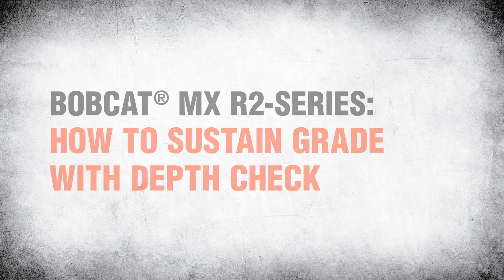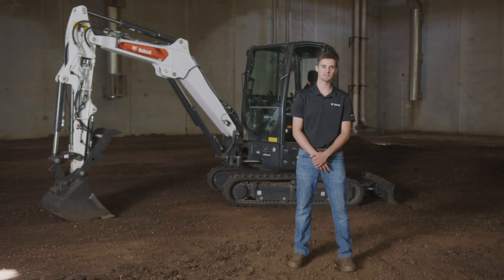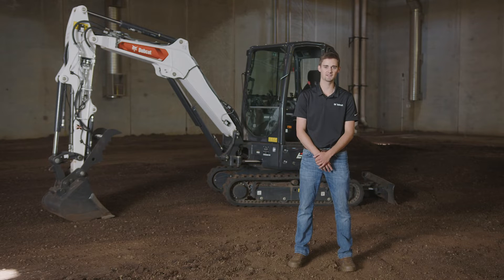Hello, I'm Luke Hill with Bobcat Company. I'm here with our E35 R2 series excavator equipped with Bobcat's Depth Check system. Depth Check is an operator assistance system that provides audible and visual guidance to the operator to help them achieve and/or sustain a user-assigned depth target.